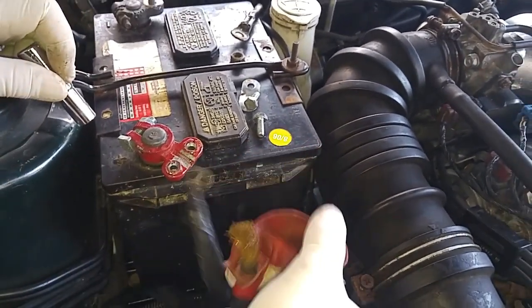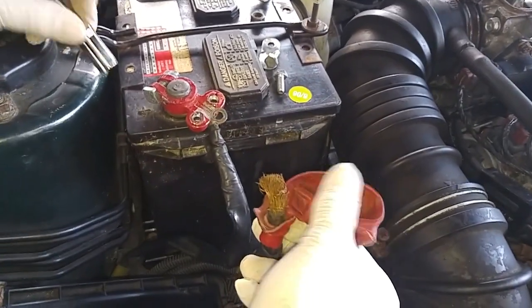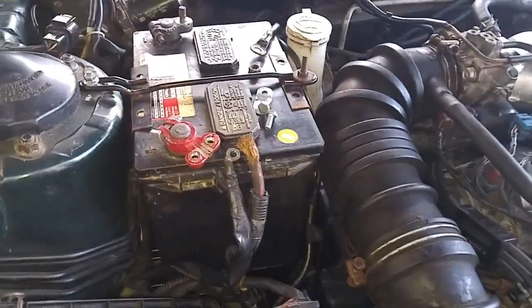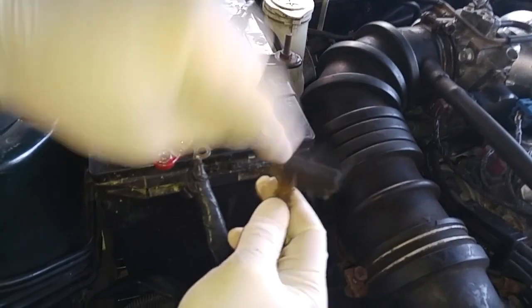This is pretty ugly looking right here, so what we're going to do is just cut this off, and then we'll clean up these ends.